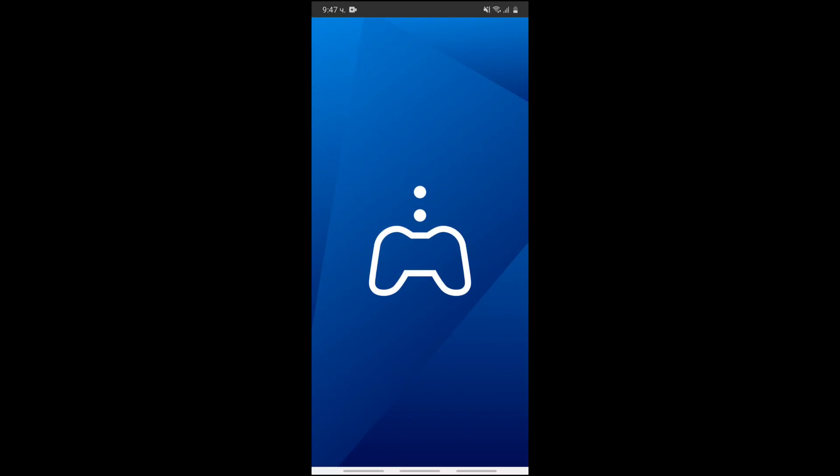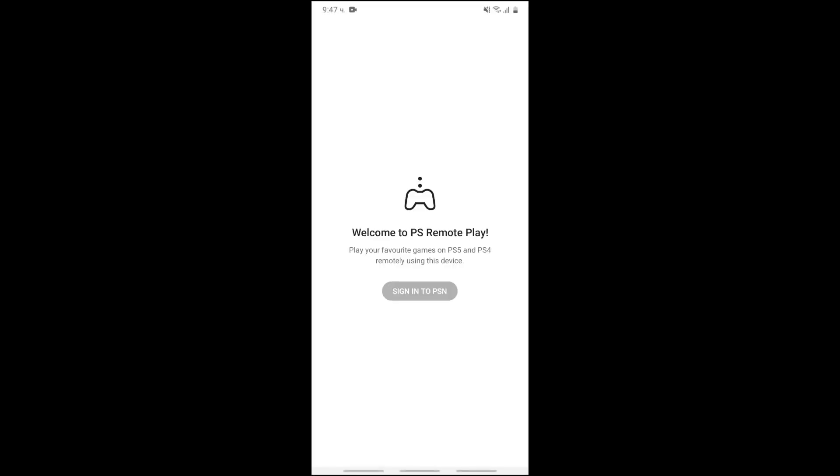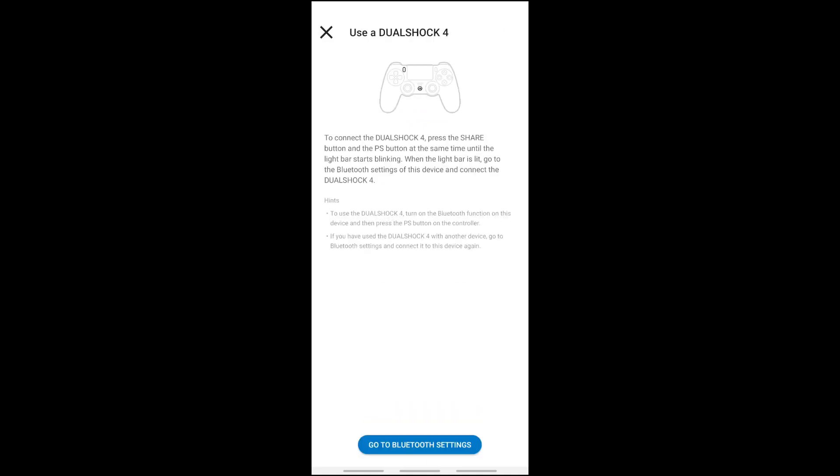It's downloaded, so let's open it up. Welcome to PS Remote Play. The first thing you want to do is sign in, of course. There you provide, confirm, and continue. I'm going to show you this setting a little bit later.